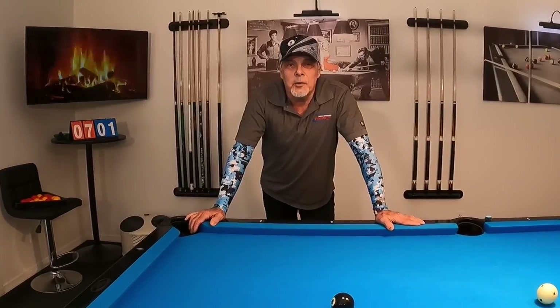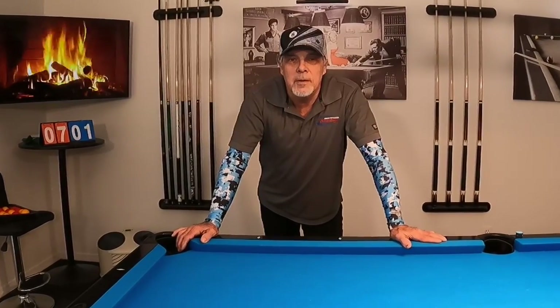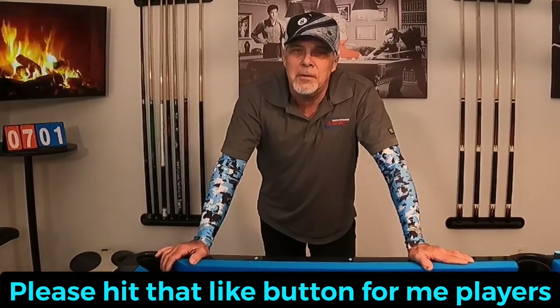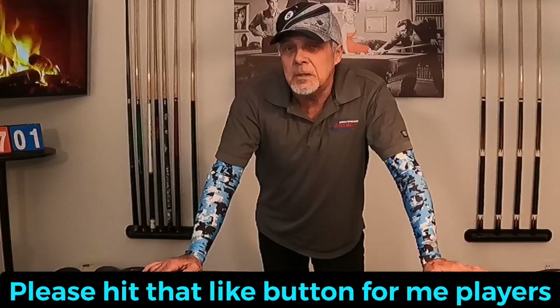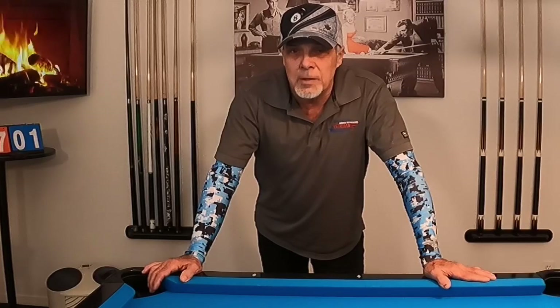Hello, pool players. Ron here. Welcome once again to the Pool Student Channel and thank you very much for watching, everyone. What I'm about to share with you today is going to make your game so much better, you're not going to believe it. The shot I'm going to share with you is so simple, it makes the shot a hanger. Without further ado, let's get into it.